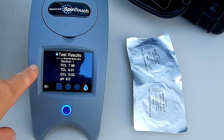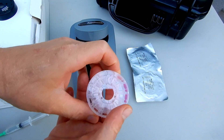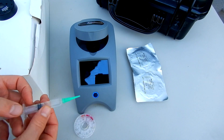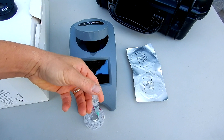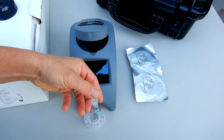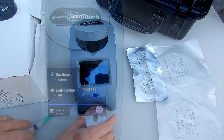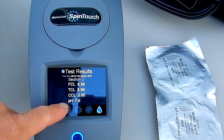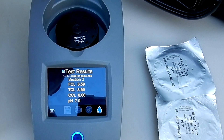I'm going to go ahead and use the same sample water to run the other discs. You can see that section has been used. I'm going to fill up section 2 using the same sample water. Okay, the pH is 7.9 and the chlorine is coming in just a little bit higher. Let me do the last one.